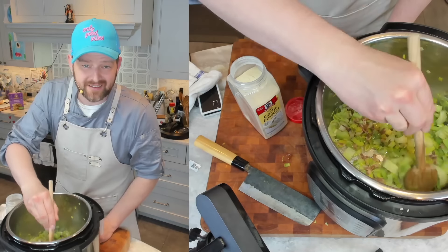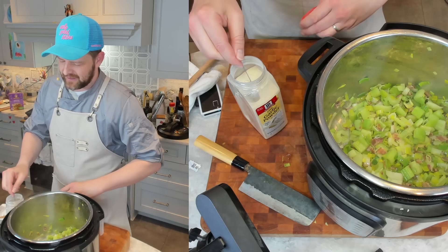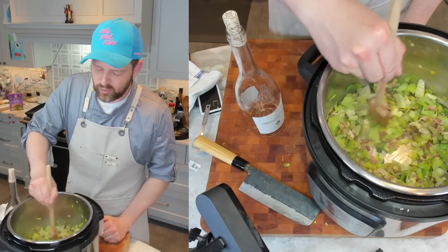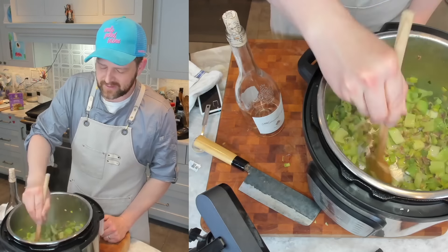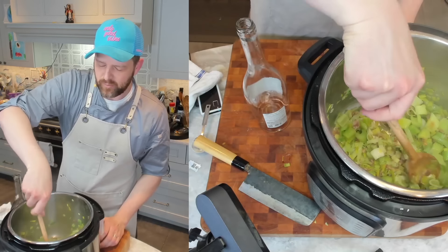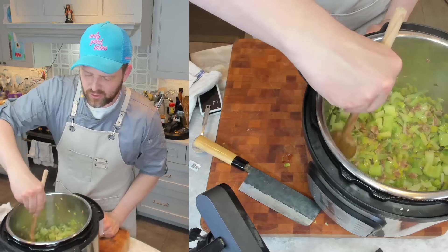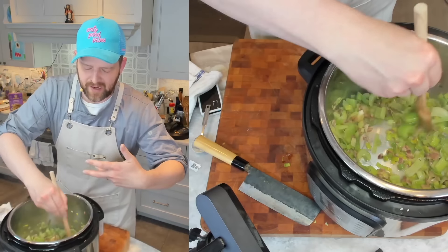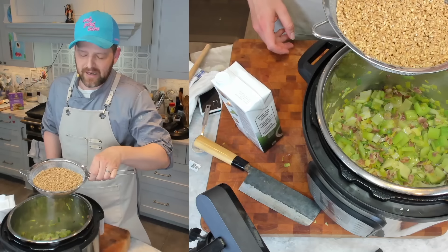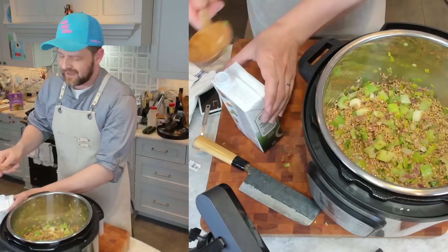I'm going to add about a tablespoon of garlic powder and let it bloom for about 30 seconds. Yep, definitely smelling the garlic now. I'm going to add about a half cup of white wine just to deglaze the bottom, then cook it for about a minute until it's pretty much evaporated.